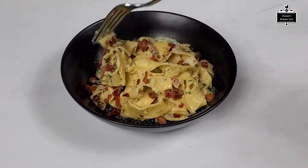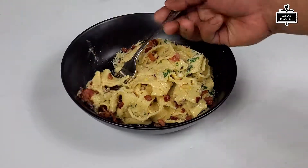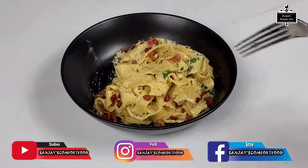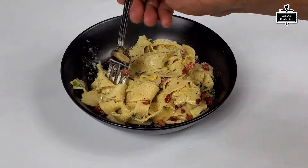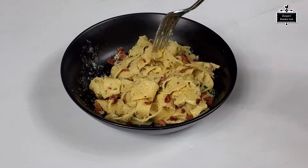Let me know how you like the recipe. If you do enjoy it, be sure to like the video and subscribe to my channel if you're new. I share one to two videos a week, so I'll see you next time — bye bye, take care!